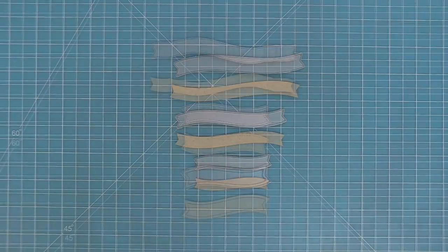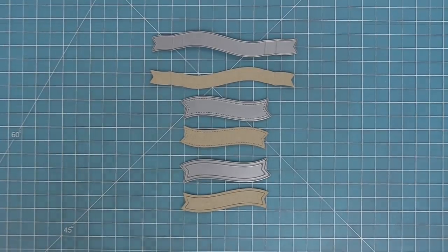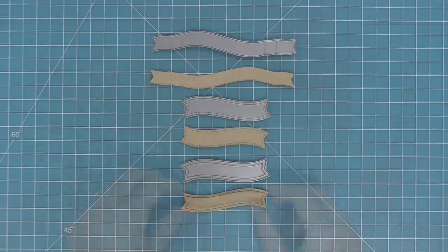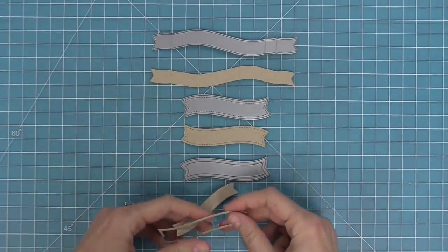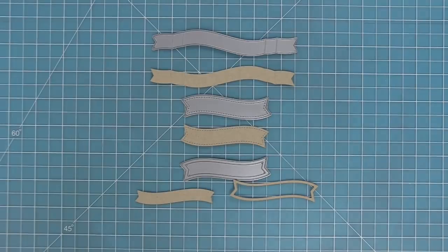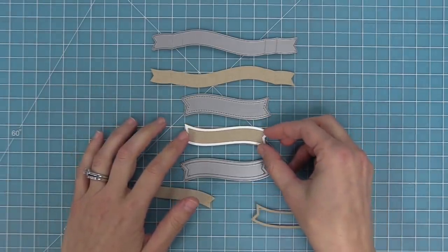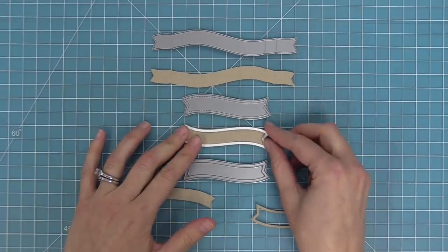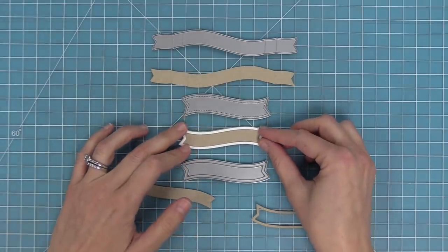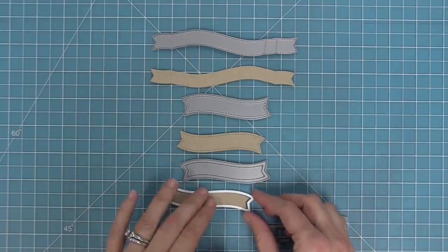These are the fancy wavy banners — wavy banners that are just a little bit fancier. We have the very fancy one up top, a stitched one, and one with a little frame. You get the little frame and then a smaller banner on the inside, and you can take that frame and layer it onto the stitched banner to create a really cool look. Or you can layer the frame and the inside piece to create a really cool inlaid look, depending on what you're going for.